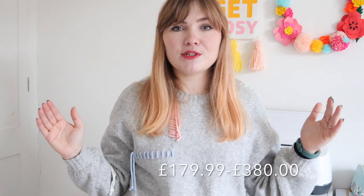Question thirteen: how much do Cricut machines cost? It differs depending on where you are in the world — UK, US, or elsewhere — and where you're buying from. I've put a rough guideline on screen from the Cricut Joy, the cheapest machine, to the Maker, the most expensive, so you get a benchmark on what you'll be spending.